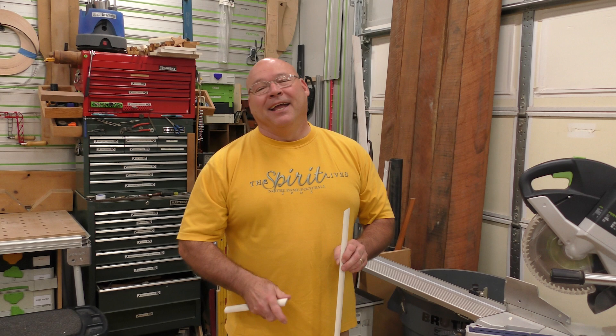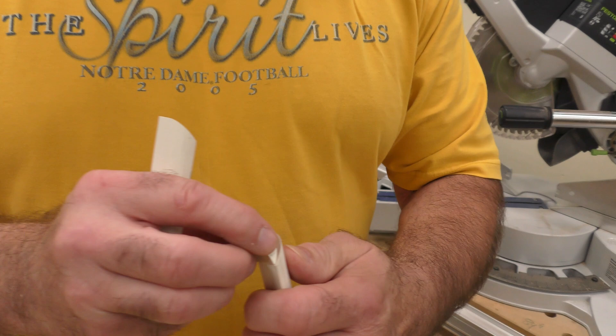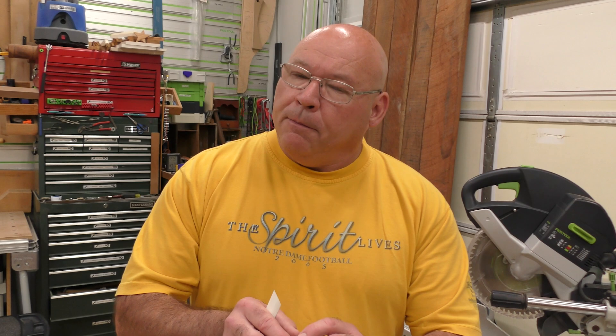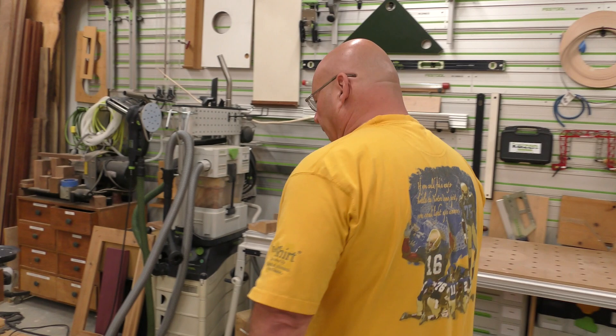Today I'm going to show you how to safely and accurately cut returns on molding, especially small molding. A return is this little piece where a molding dead-heads into the middle of a field — it's a really nice way of terminating shoe mold. The key is this little piece: it's easy to cut but hard to find when you cut it on a saw because it wants to go flying.